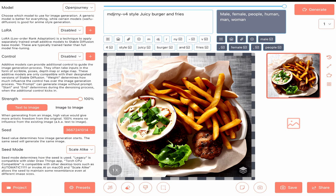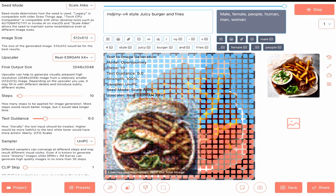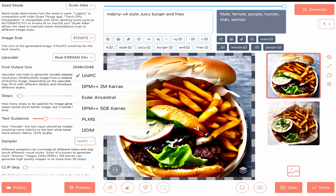I can see only mid-pulse. Change text guidance to 6. Floating bands. Sampler to DPM.